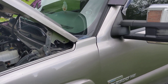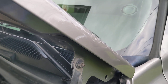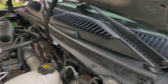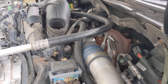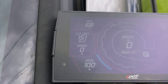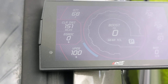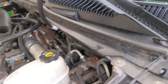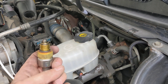LBZ Duramax — I've been getting a P2563 code alone for the turbo vane position sensor. The turbo that's in it was recently replaced around 20,000 miles ago. I have an Edge CTS-3 that I've been watching the vane position sensor on. I see it going from 0 to 100, and I am baffled. So I decided to pull out the vane position sensor.